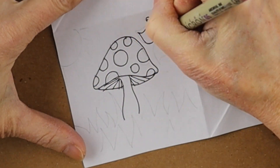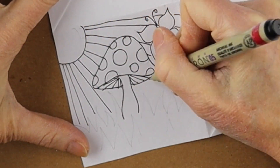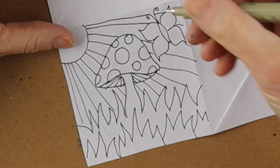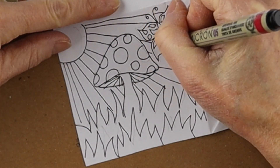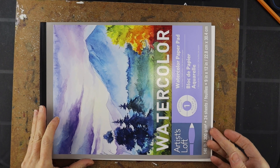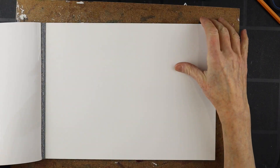I actually made one that was a little bit smaller — you can make them any size that you want. I just played around and did a little quick drawing; you can color it in if you want. Really the sky is the limit with these designs. For the second one I did a watercolor one.